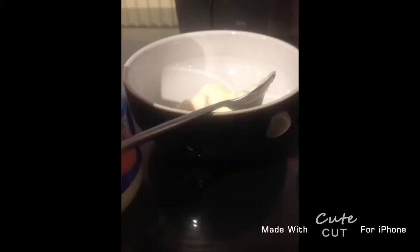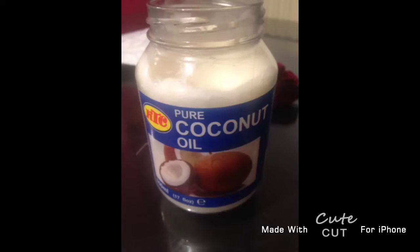Now I'm going to show you how to do it. First, brush your hair, then you need a bowl and spoon. Get about a teaspoon of coconut oil and rub it through your hair.